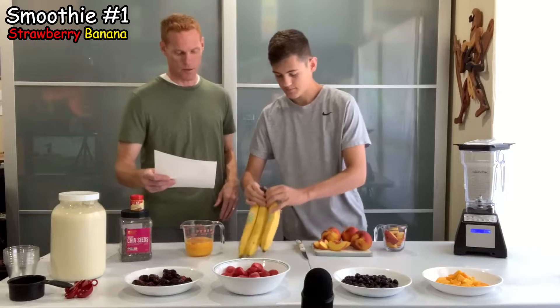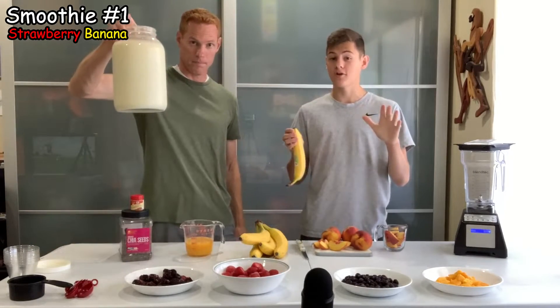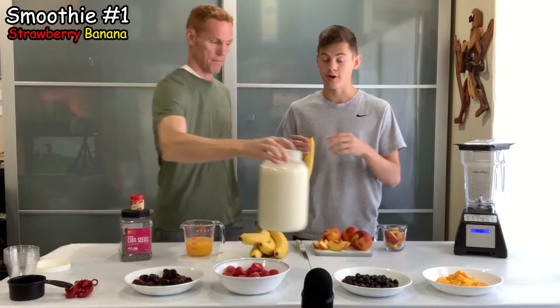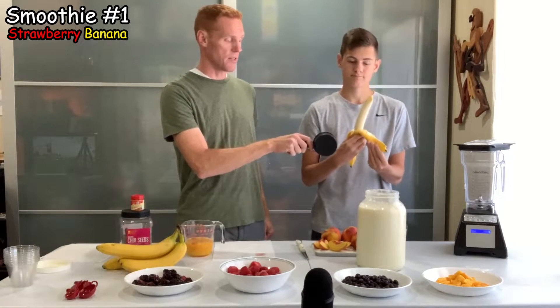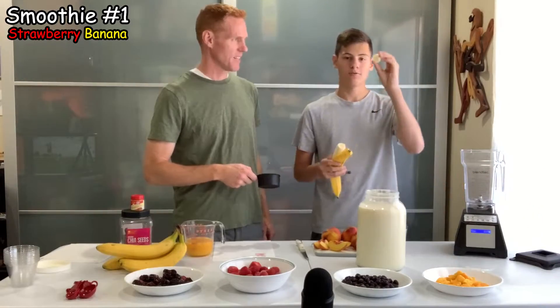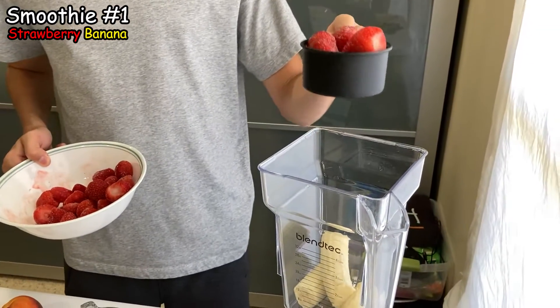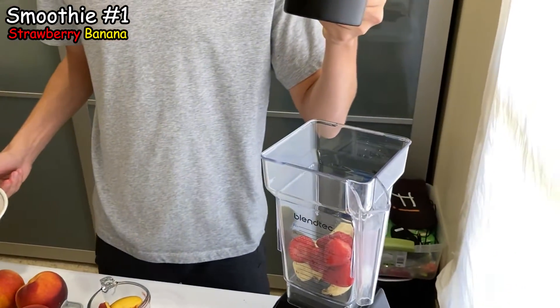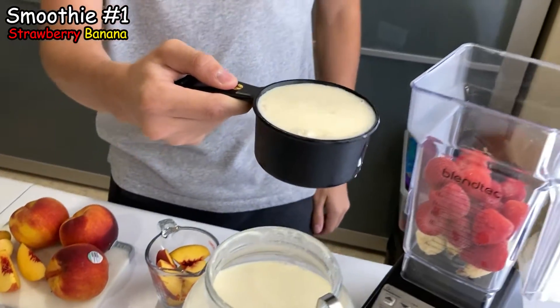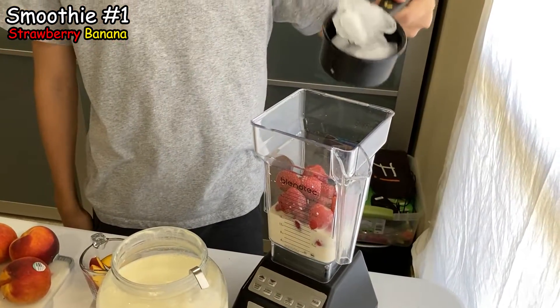Let's go ahead and get those ready and throw them in the blender. We've got our raw milk here — it's unpasteurized because we're not eating any processed foods right now. We always put the fresh ingredients in first, otherwise it chokes the blender. One fresh banana going in first, then the first cup of frozen strawberries, second cup of frozen strawberries, one cup of milk, and finally one cup of ice.